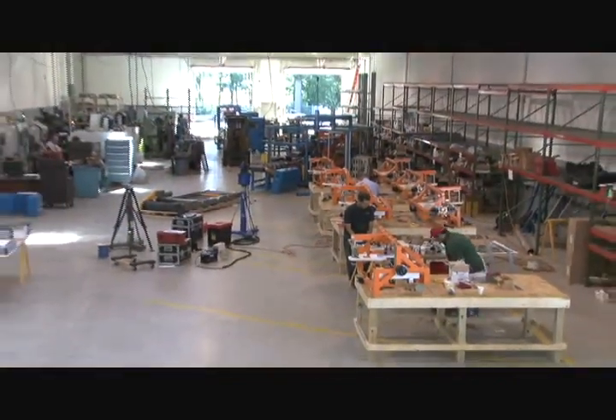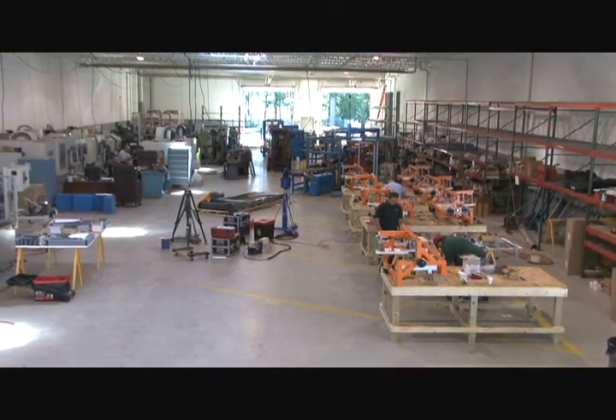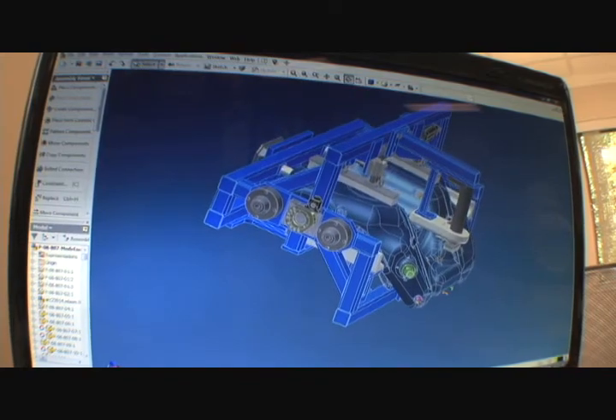In our new design, we've included some features that will significantly improve their quality. The fixtures were designed in 3D CAD using Inventor software.